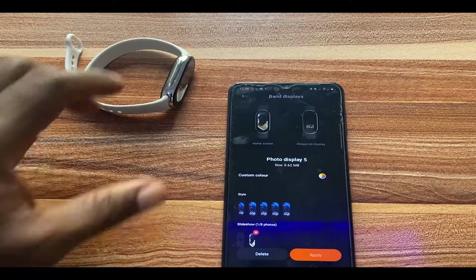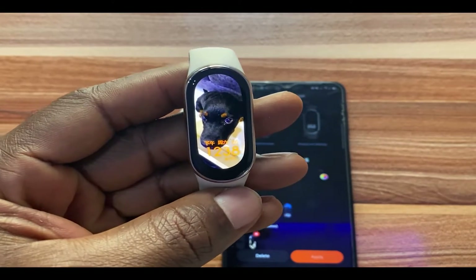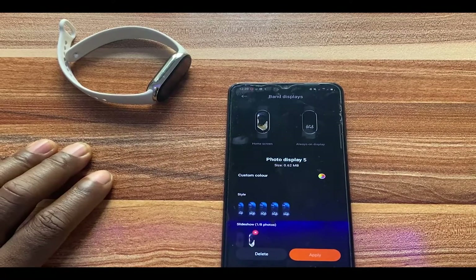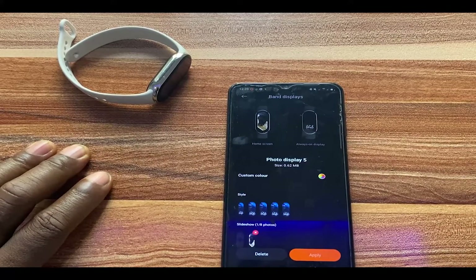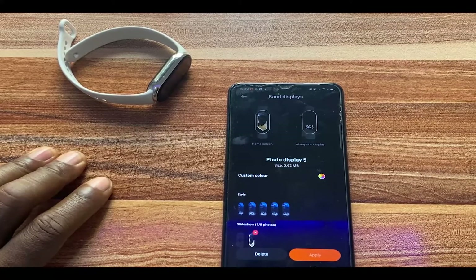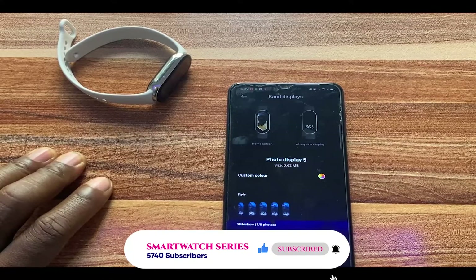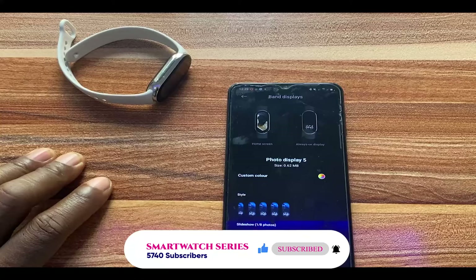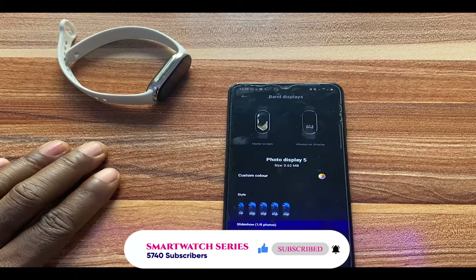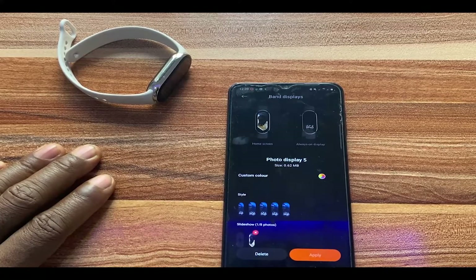The watch face has just finished downloading and, as you can see, this is now my watch face on the Mi Band 8. That is how you can create custom watch faces for your Mi Band 8 and Mi Band 8 Pro. If you found this video helpful, please give me a thumbs up. If you haven't subscribed, please smash the subscribe button and turn on the notification bell to always get updates whenever I upload a video like this. Until next time, goodbye!